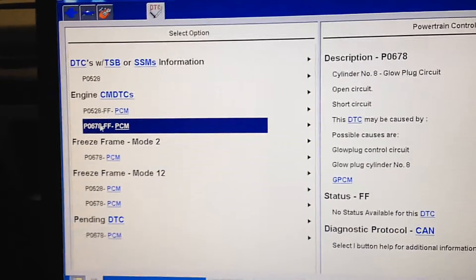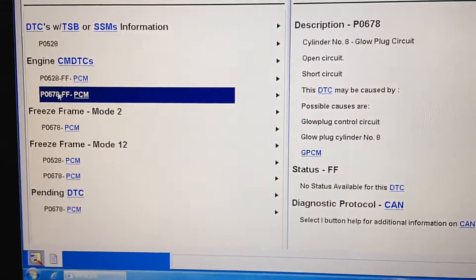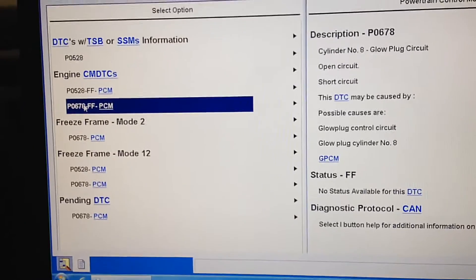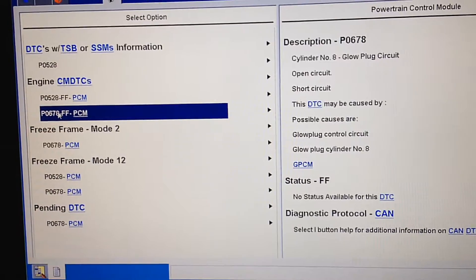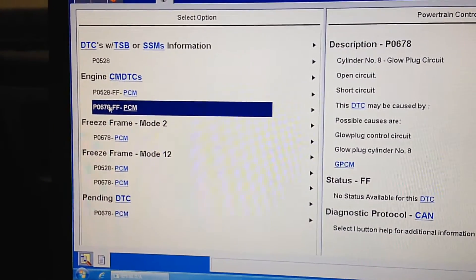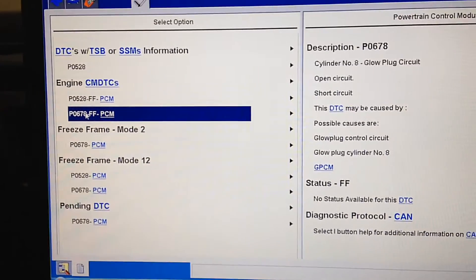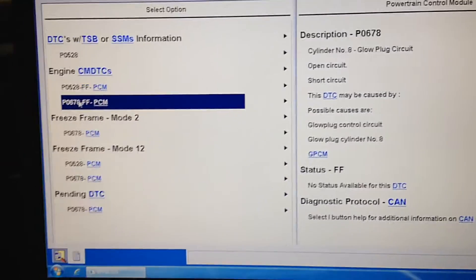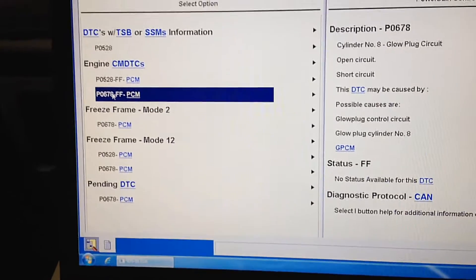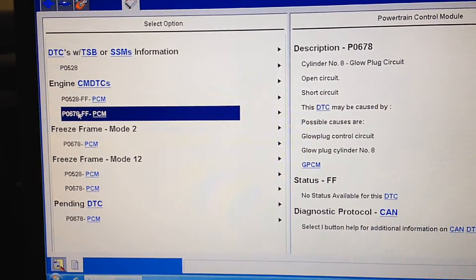Hey guys, I got another diesel problem today. It's a 6.4 diesel and it has glow plug codes in it. The 6.0, 6.4, and 6.7 are able to identify individual circuits, whereas the 7.3 is all on one bus. This one has a cylinder 8 glow plug circuit code, and there really aren't any melting issues or harness issues to cause this besides the actual glow plug.